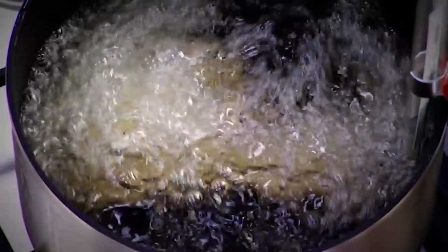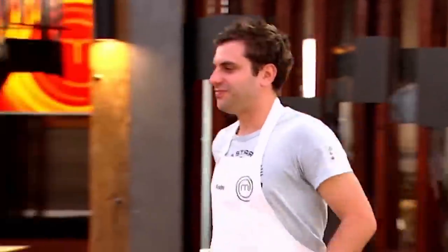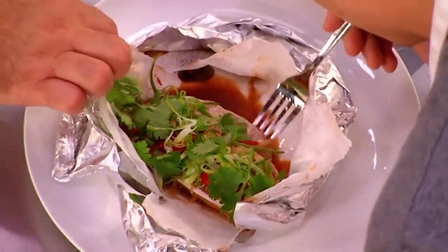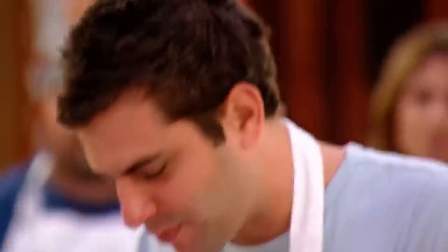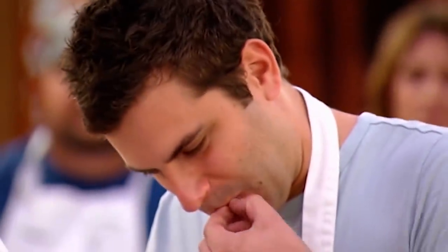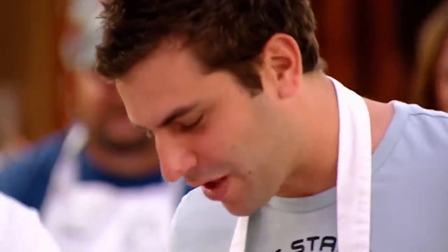Cook them in peanut oil at a temperature of between 130 and 140 degrees. Andre, let's get up here and see if you can find a bone in that fish — dig in mate. That's beautiful.